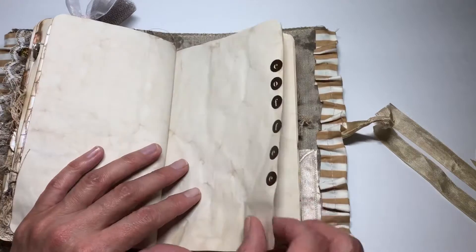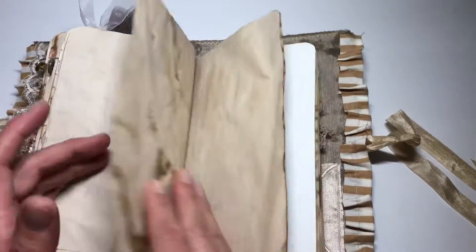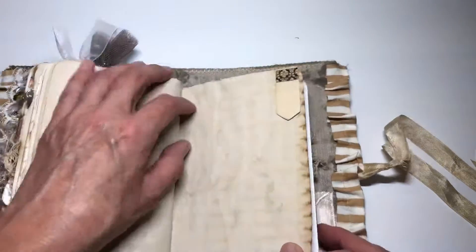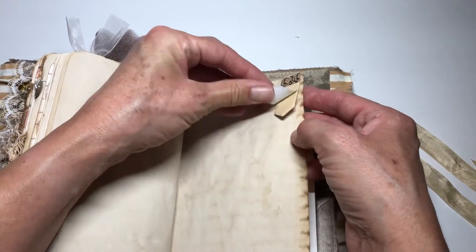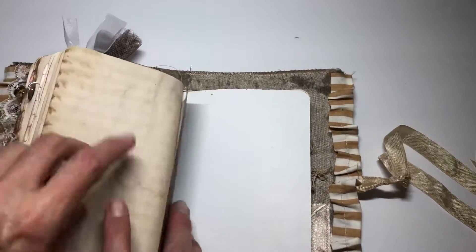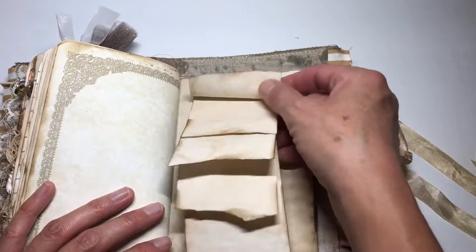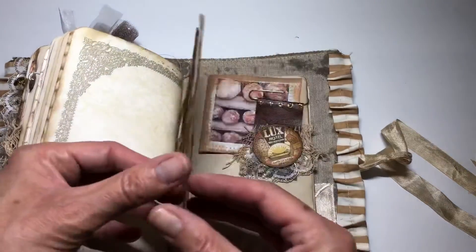And then lots of coffee-dyed paper — a lot of it is really, really heavily coffee dyed. And then some more of those little post-it notes. I did adhere the back one down, but you can use the ones in the corner as little flags off to the side. And then I put in one of my staggered little notepads, and of course you can write all up under there.